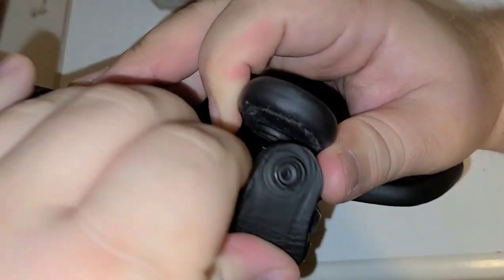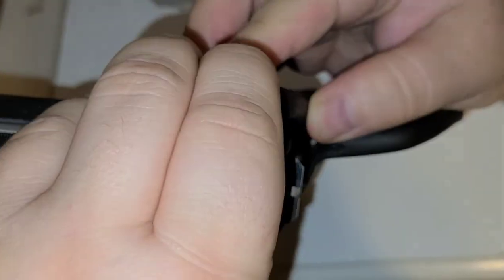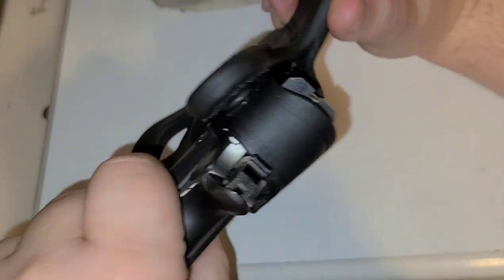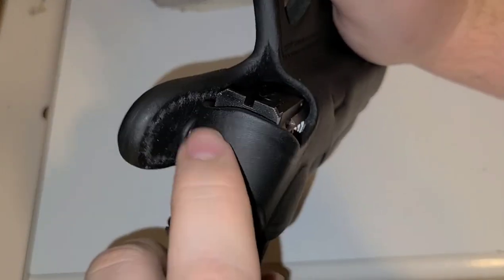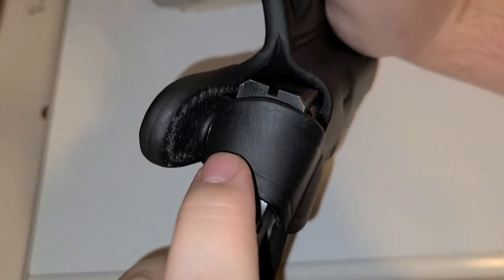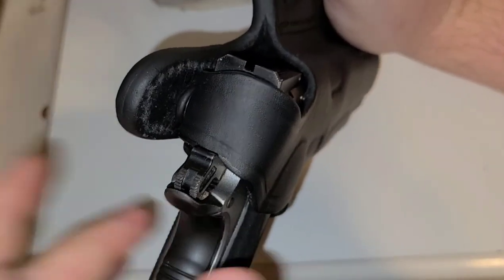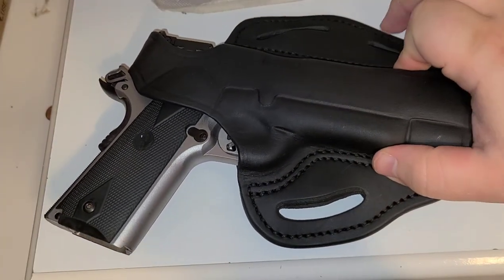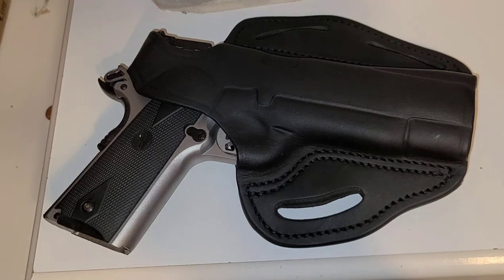Sorry — doing this around a tripod and keeping it in frame is a son of a gun. But doing things on camera, they're not lying when they say it's funky. There's no wiggle room even with the hammer cocked. I really like these holsters and highly recommend them.